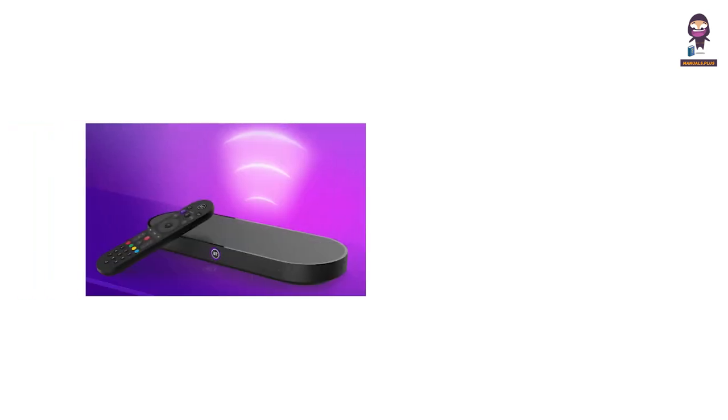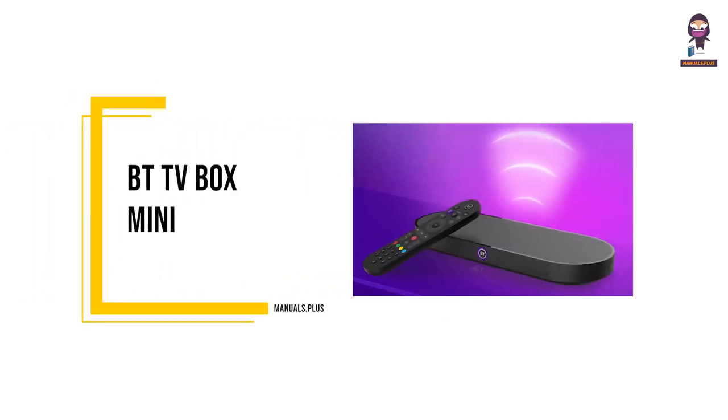Hey everyone. In this video we're going to take an in-depth look at the BT TV Box Mini.